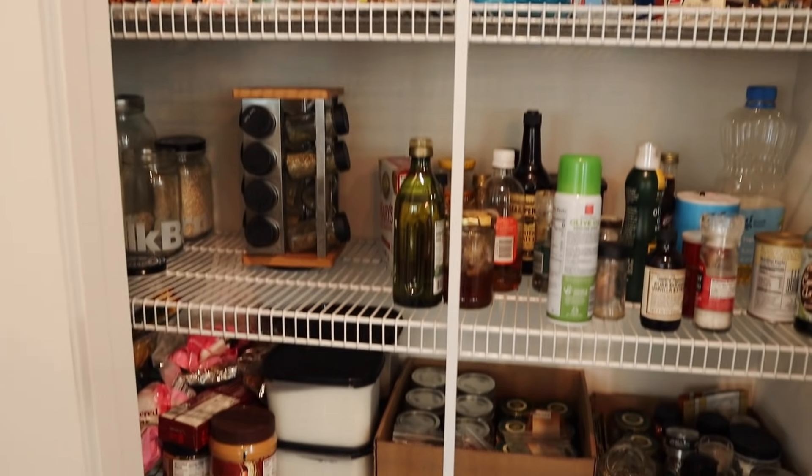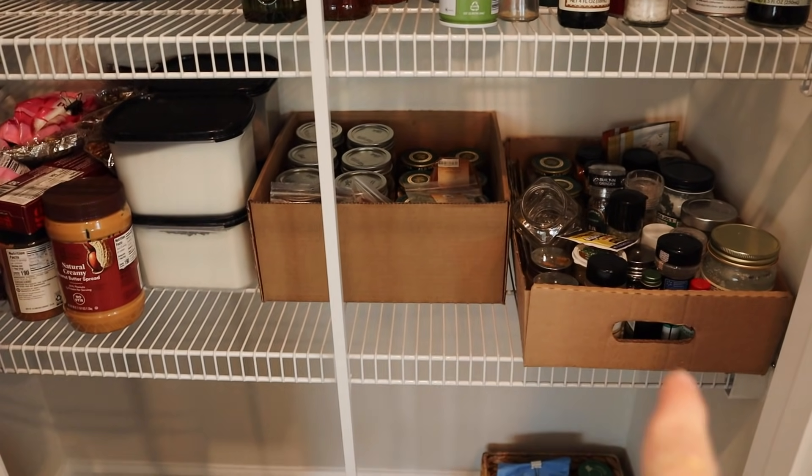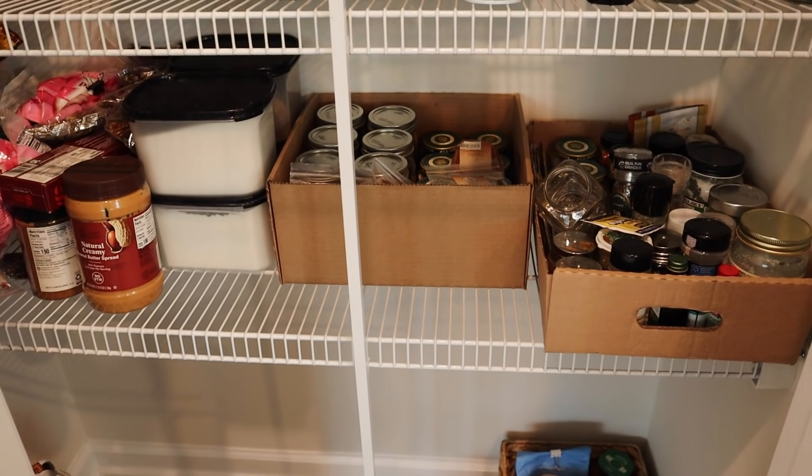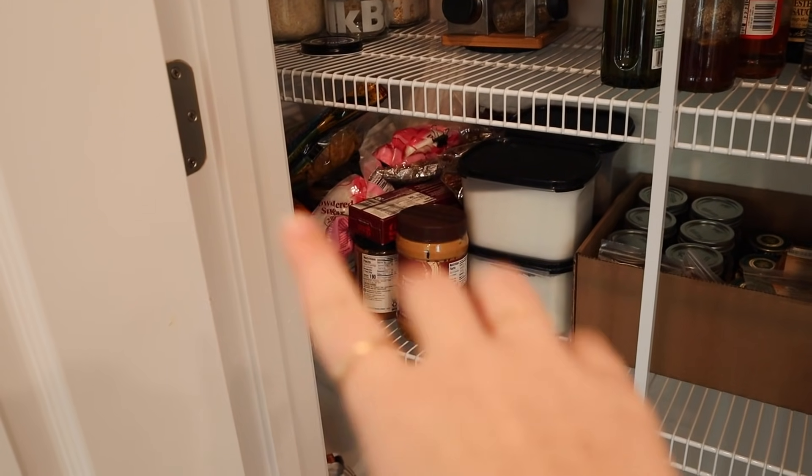And that finally brings us to the pantry — honestly the main reason I felt the need to do a big kitchen organization. I've really struggled with figuring out how to organize this in a practical and useful way and have done a lot of research. Let me give you a tour of what it looks like now: there's no real system of organization here — I have a couple of cardboard boxes left over from when we moved that I've been using to store a bunch of things.